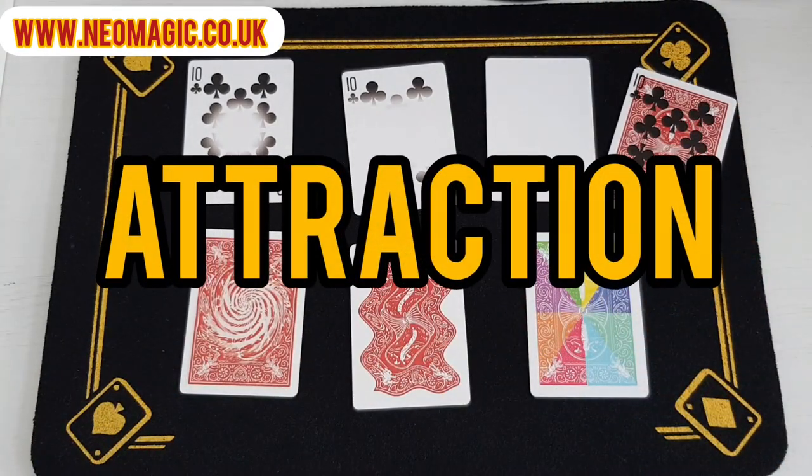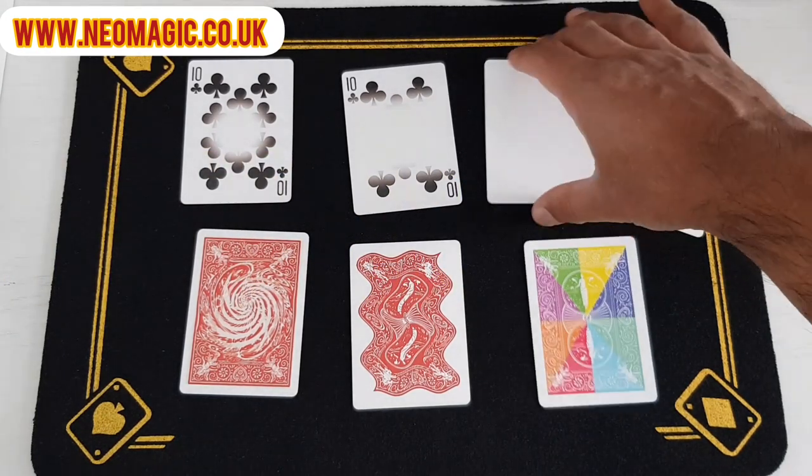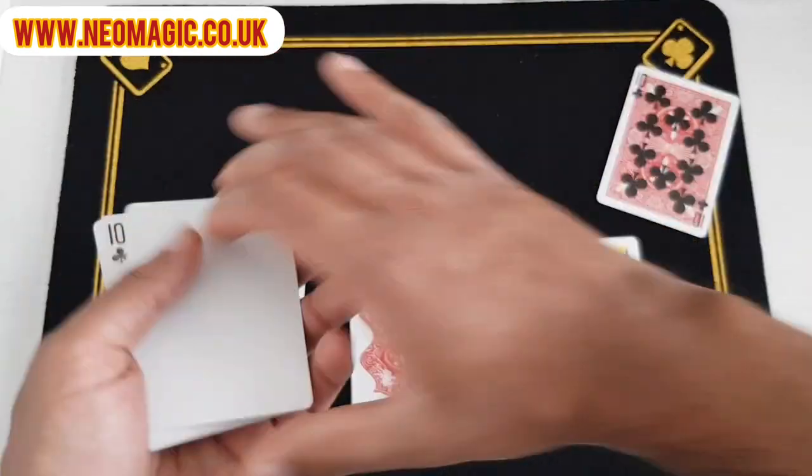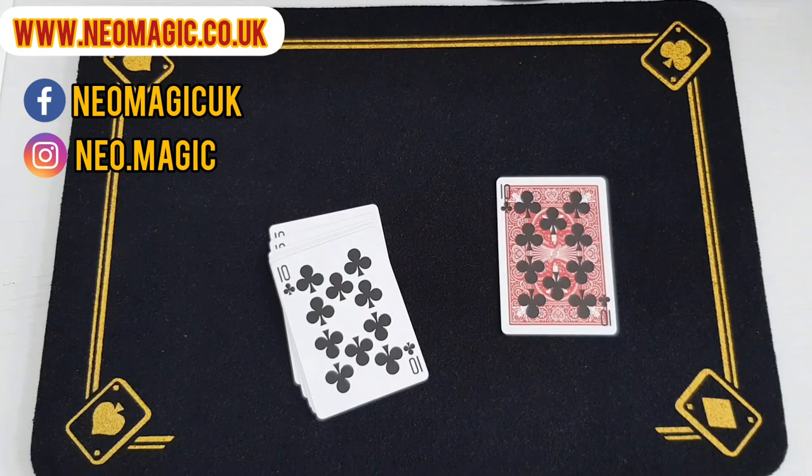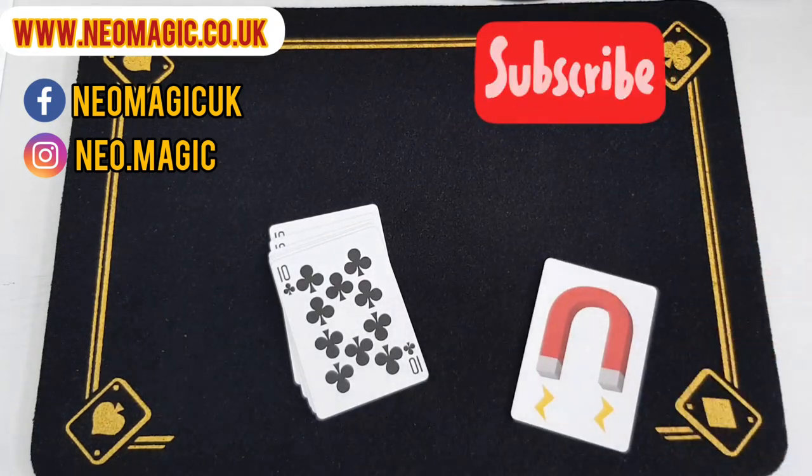And that is Attraction, available from Neo Magic. Super easy to do. Reset is literally just picking the cards up like this and you are ready to go again. So that's Attraction from Neo Magic — check it out. Thank you.